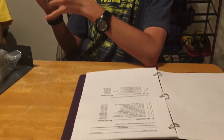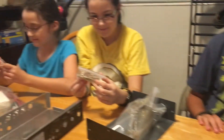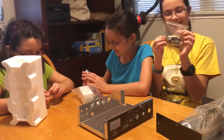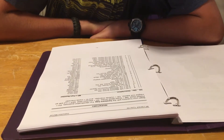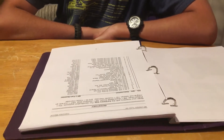Do you think you guys should look at the instructions before you open up the parts, and see if it says to check your parts or anything? There's a lot of parts we need to check.